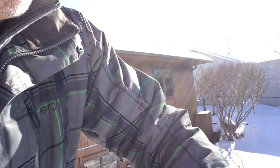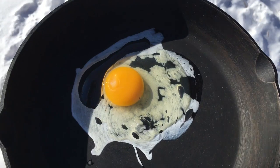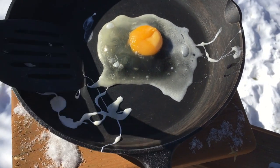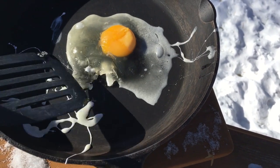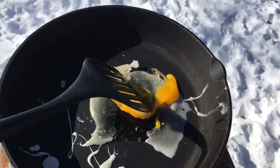Alright, experiment number two. Let's see what happens when we try to crack an egg on a frying pan. It's been outside for the last three hours out in 50-below wind chills. Let's see. So I have my skillet here and a raw egg. That yolk is still kind of soft. I think we're making scrambled eggs.